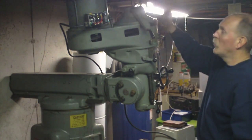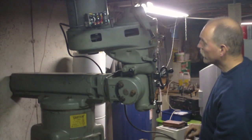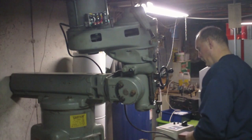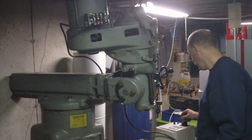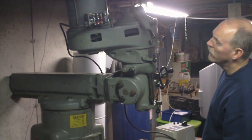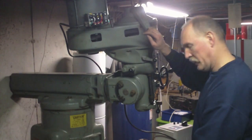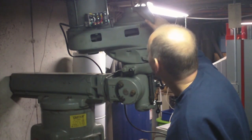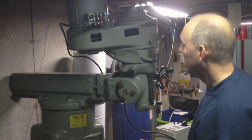All right, I've got the motor back on. Everything is lined up the way it should be — pretty sure. It's currently in back gear. Going to run it a little bit and see how it sounds. The belt wasn't in the sheave right — there we go. Seems nice and smooth.